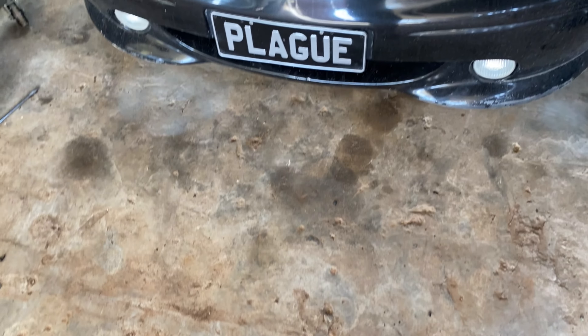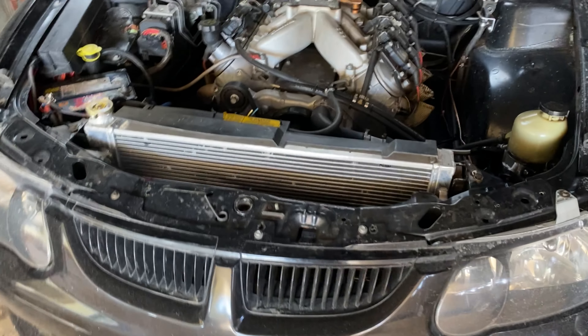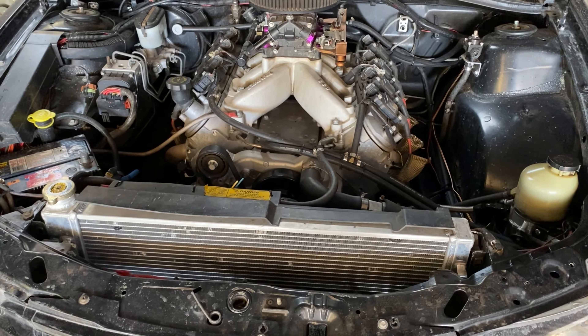What's going on guys? Welcome back to Bunda Racing. Today we're going to do a bit of a project walk around in the shed. Basically what I'm going to do is run through the three cars that I have sitting in there and pretty much tell you what's going on with them. So let's get into it.